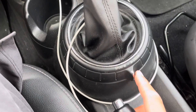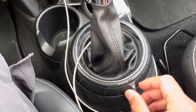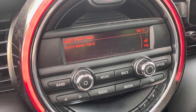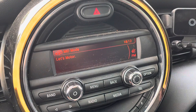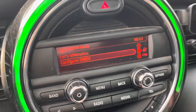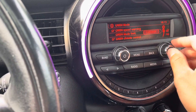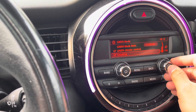One cool thing is when you change the drive mode: there's sport, mid, and green. In sport mode it says 'Let's motor hard,' mid says 'Let's motor,' and in green mode 'Let's mini-moize.' You can also configure it — we got a speed warning. Green mode also has green climate control and coasting.